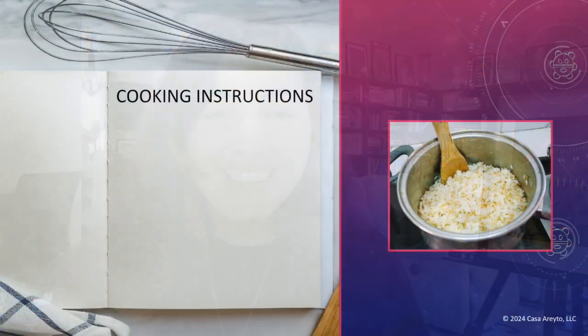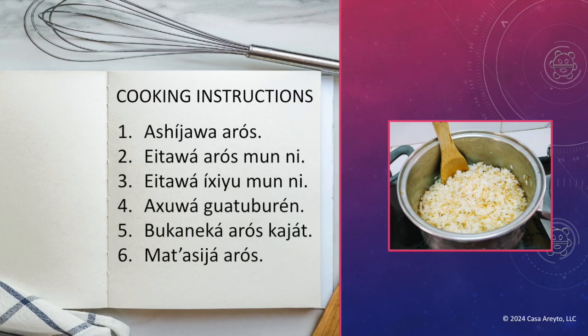We're going to preview the cooking instructions in Taino first. But don't worry, we'll break it down. You don't have to know everything being said right now. Here are the cooking instructions: Number one, ashihawa arroz. Number two, eitawa arroz muni. Step three, eitawa ichiyu muni. Four, achuwa guatuburen. Five, bukaneka arroz kahat. Six, mat asiha arroz.